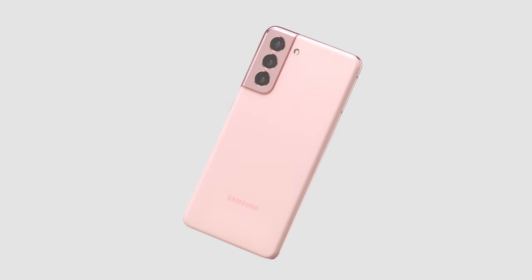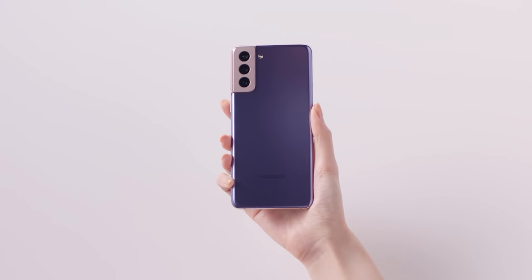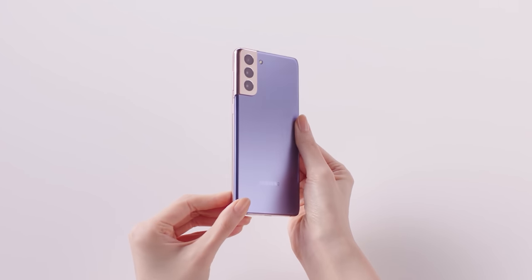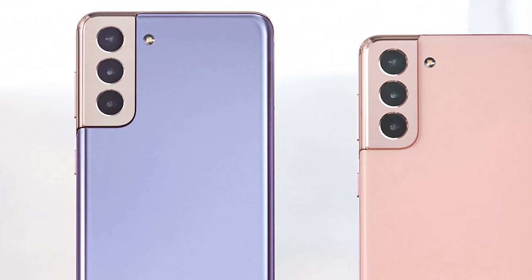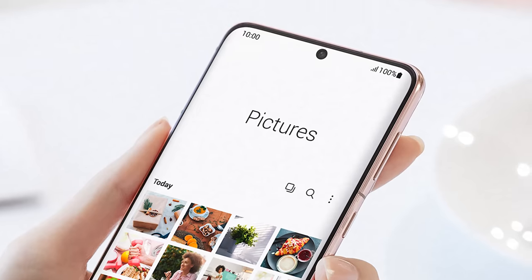On the vanilla S21 and S21 Plus, you'll find the same camera setup as last year. There's a 12 megapixel wide camera with OIS, a 12 megapixel ultrawide camera, and a 64 megapixel telephoto that has OIS and uses cropping to achieve up to 3x lossless zoom and up to 30x zoom. On the front, they have 10 megapixel selfie snappers, like before.